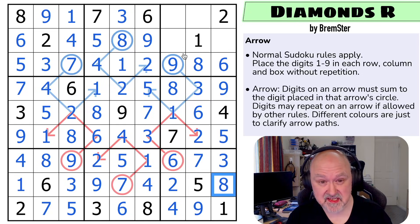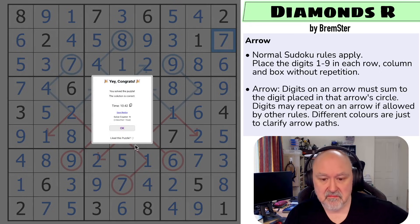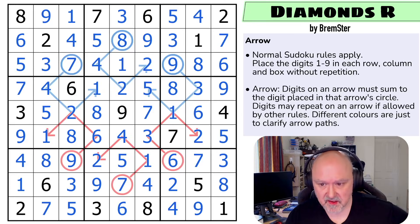Maybe this one should have been rated easier because this has flowed really well. One, two, three, four, five — the four looks up making that the five and that the four. And these are three and seven with the seven looking up, making that the three and that the seven. Maybe I should have rated this one a little bit easier.